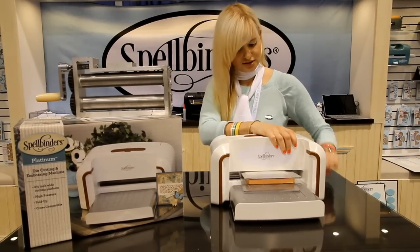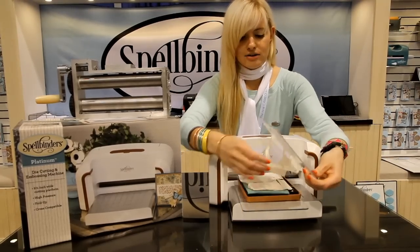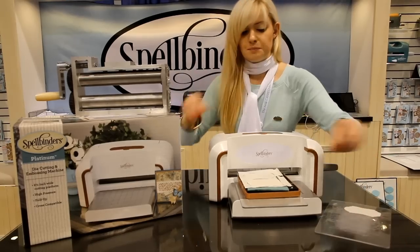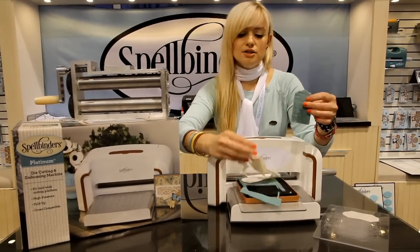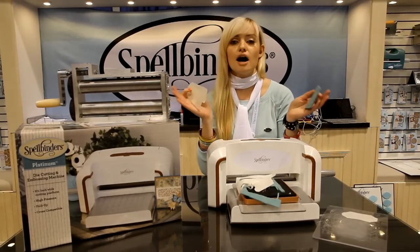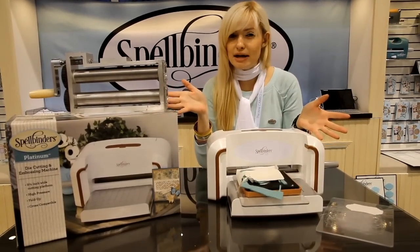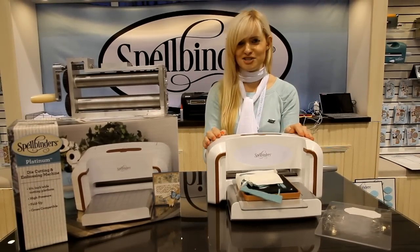Okay, here we go. Oh, this is exciting! And voila — it cut not only felt, but it also cut the two pieces of fabric. How awesome is that? Now think about all the amazing opportunities, all the amazing projects that you'll be able to create with this machine. And remember, this is Platinum from Spellbinders. Thank you.